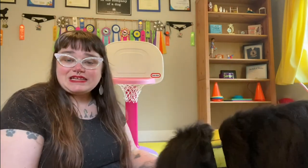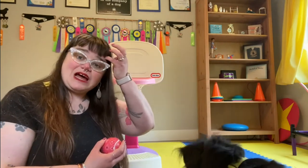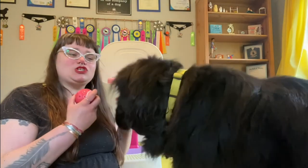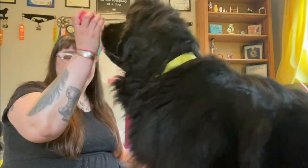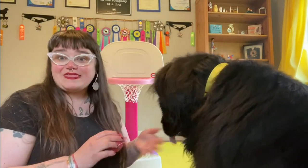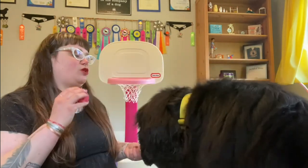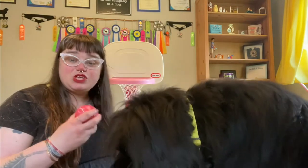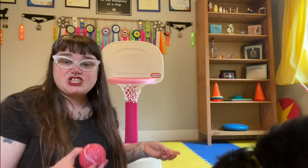After a few repetitions of that, when your dog is showing interest in the ball when you're holding it out to them, the next step is going to be to up the criteria a little bit and wait until they put their mouth around the ball, trying to either get it out of your hand or just investigating it further. Yes — we want to reward at that point when they're putting their mouth entirely around the ball.